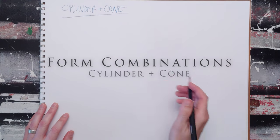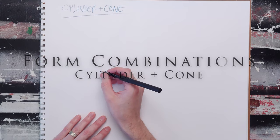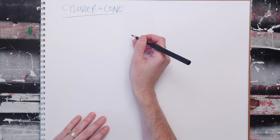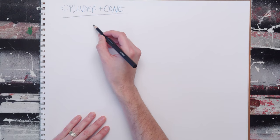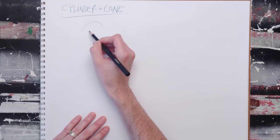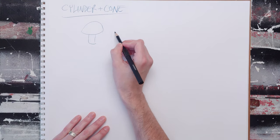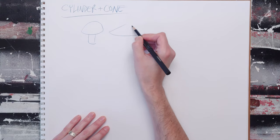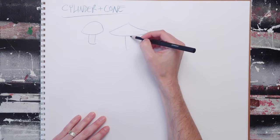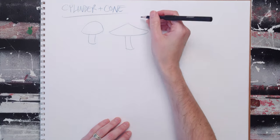The cylinder and cone combination is an incredibly important one. This is going to be the bread and butter of drawing objects, and by changing proportions you can create a bunch of different things. We used this before to create a mushroom using a sphere and a cone, but instead we can make that a cylinder and cone combination and give a different feel to our mushroom because we're using a different basic shape.